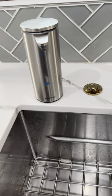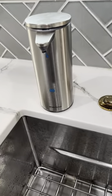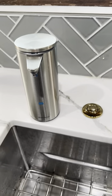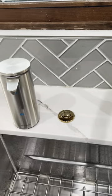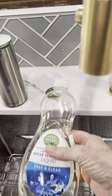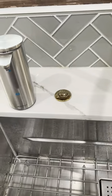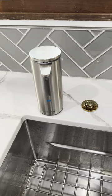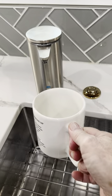Here's my holiday recommendation. The first item is by Simple Human and it's an automated soap dispenser. All you do is put some regular dish soap in it — any kind will do. You can use it for your hands or for the dishes, and here's what it does.